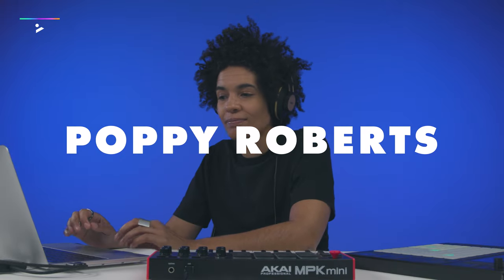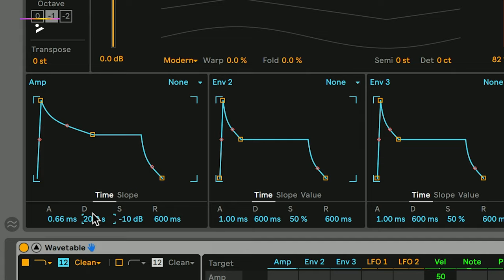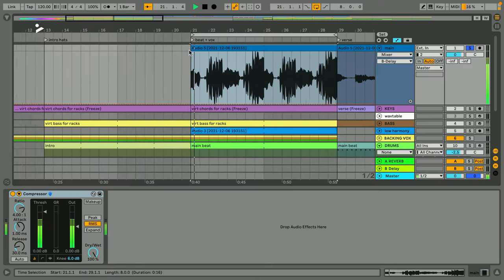Hi, I'm Poppy Roberts. This is the Ableton Live Foundation course. Whether you've produced music before or you're brand new to beat making, this course will give you all the training, tips and techniques you need, covering all of the essential features to allow you to start making music right away.